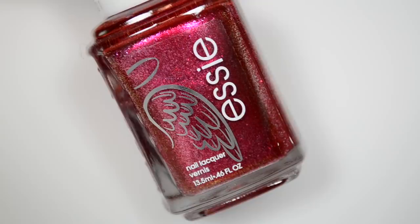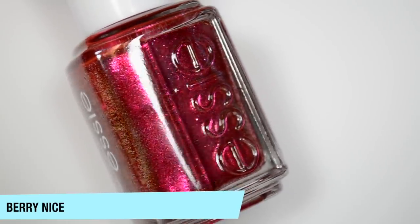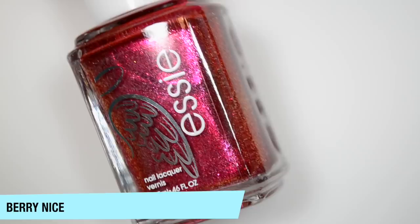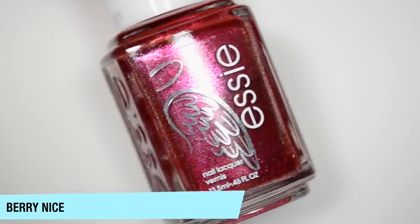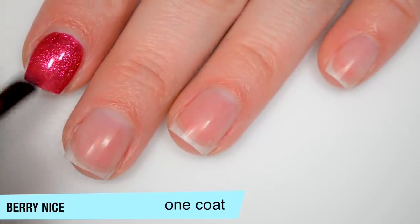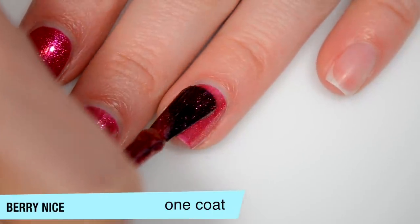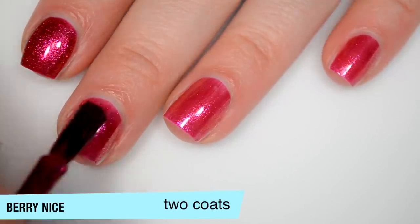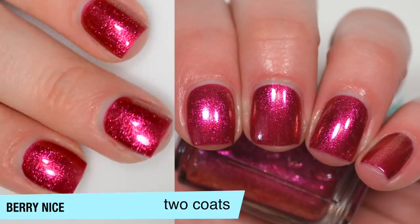The next polish is called Berry Nice, the remixed version of Berry Naughty, which I also don't have. This is a very, very dark pink metallic — bordering on red, but I see pink. It has a pink shimmer with a gold shift depending on the angle. It's a little bit sheer on that first coat, but very sparkly with that shimmer. Good formula, though that gold shift in the shimmer is pretty hard to pick out on the nails — much easier to see in the bottle. This one covers completely in two coats — the color gets much darker and the shimmer stands out a lot nicer against that darker base. That is two coats of Berry Nice.